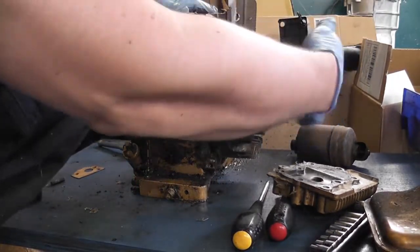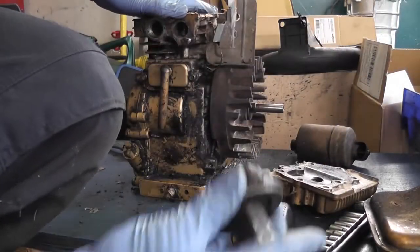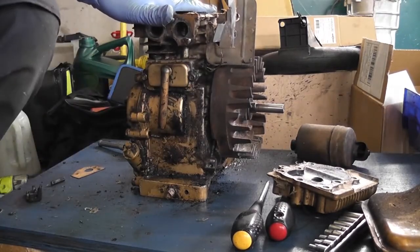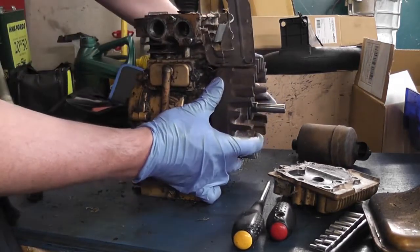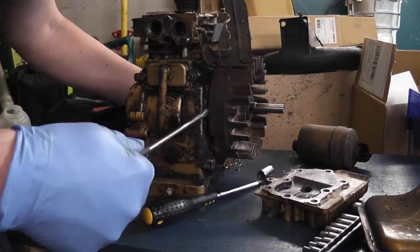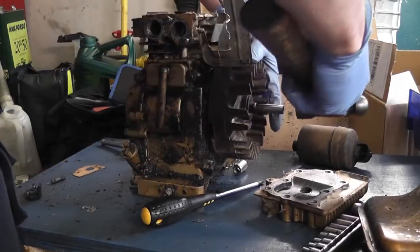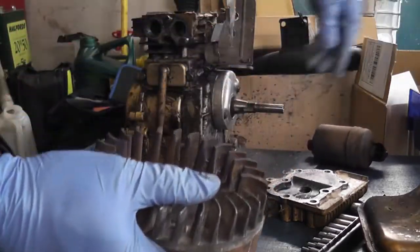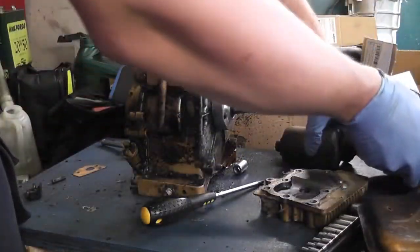We can take off the starter clutch assembly - which is this lad here. That'll be getting reconditioned along with everything else, so we put it aside. And take off the flywheel which should just pop off. A little tap... there we go. And take our woodruff key out as well. Put that aside.